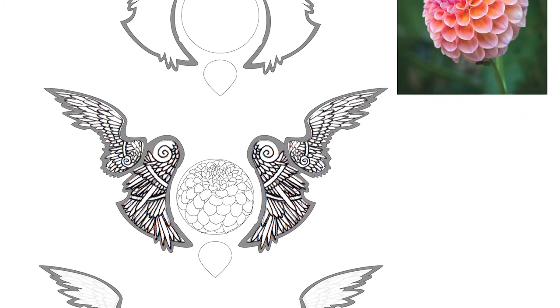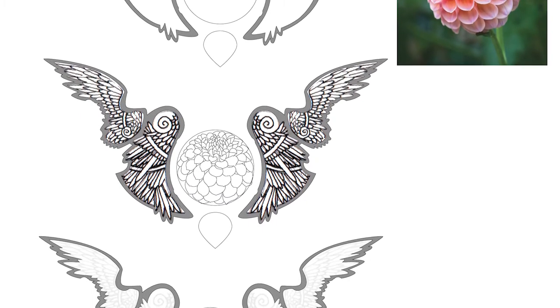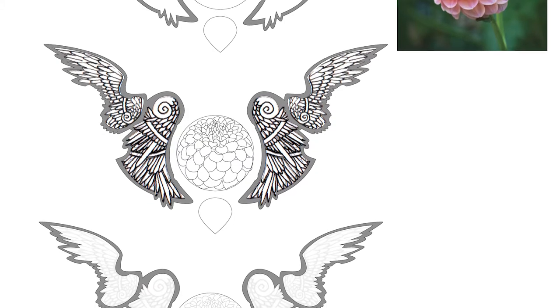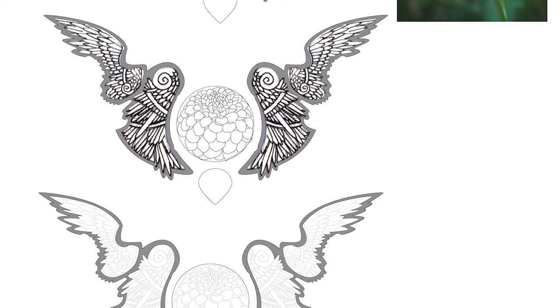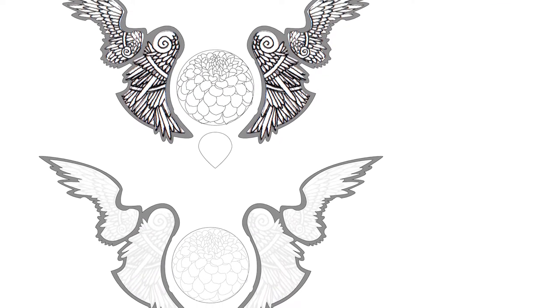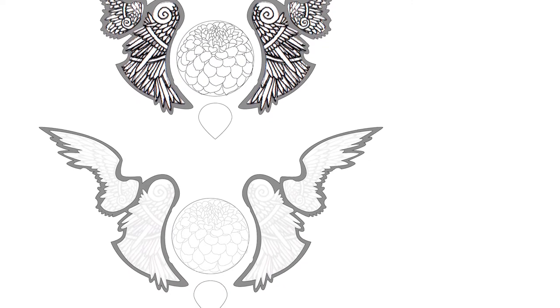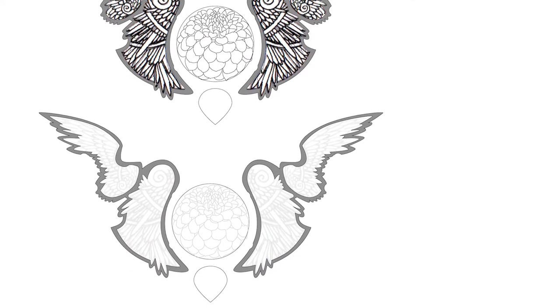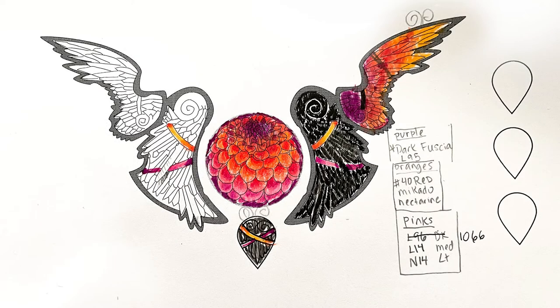My inspiration photo was this really vivid dahlia that was just glorious. Instead of a dark, dreary black medallion, I loved the idea that — it's been a hard year — but we've all endured. The bright spirit within us is still glowing strong, and it's what's gotten us through a lot of really dark times. That's what I wanted to encompass with this piece.